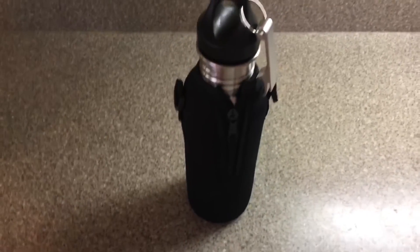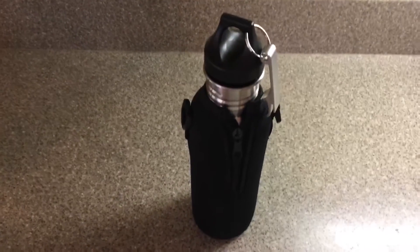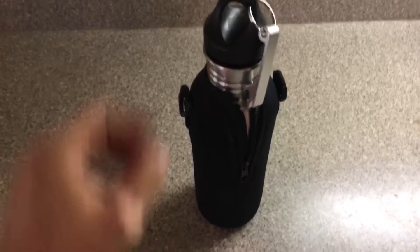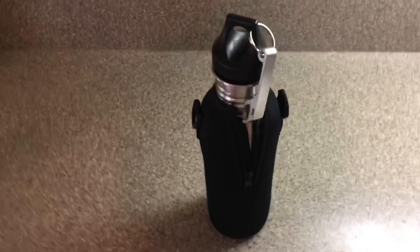The build quality of this material — it's not super strong but it's strong enough to hold your beer and keep it cool a little bit longer. Overall I would rate it a 5 out of 10 because the only drawback is that it's not fitting perfectly. For the price and quality, I'll give it a 5 out of 10. Take care.